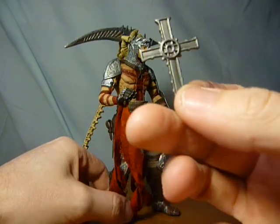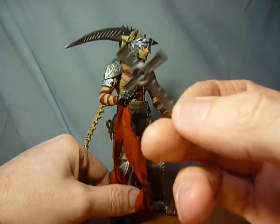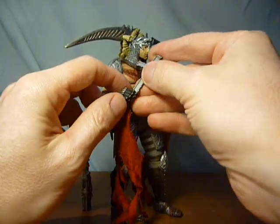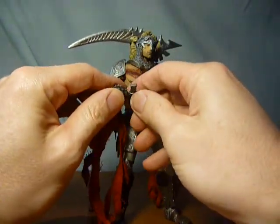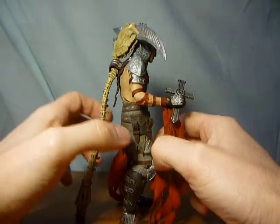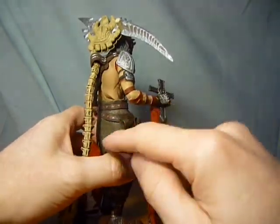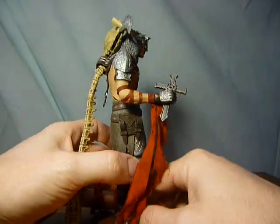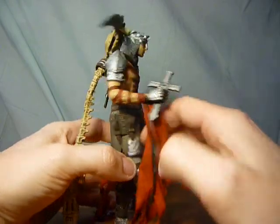If you haven't played the game, I really recommend it. It's very God of War button-bashing sort of game, but brilliant. The crucifix can also be held in the little loops of his leather straps.